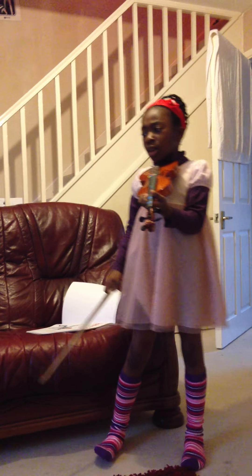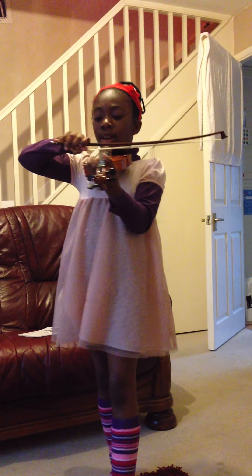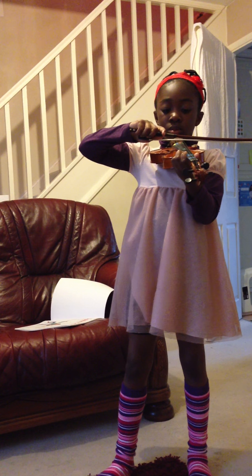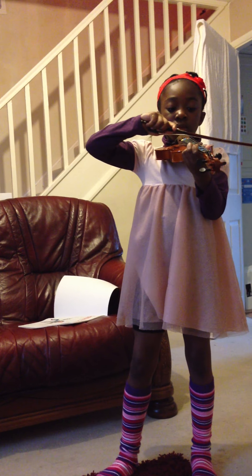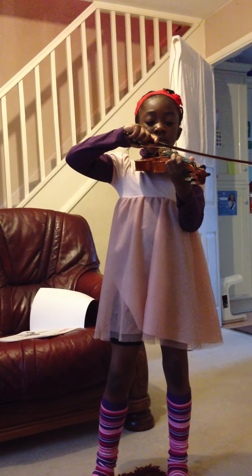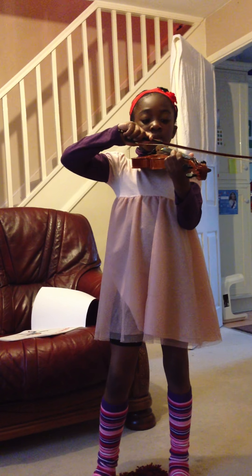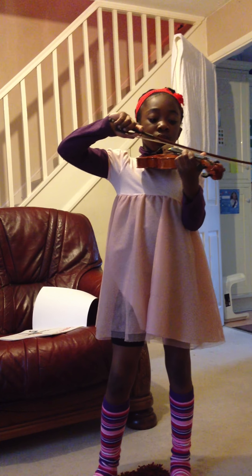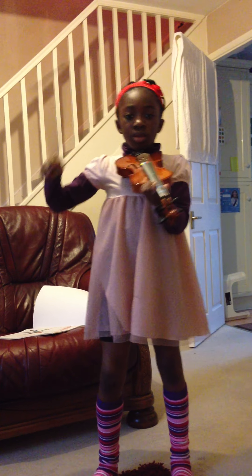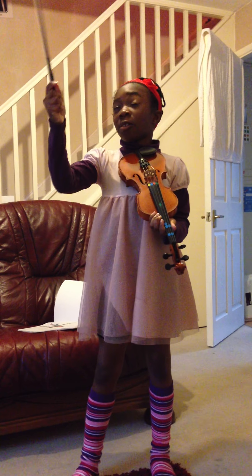Now for Moosette, I'm not very good at it because I'm only six. But allow me to demonstrate half of it. Well that's a bit creaky, but that's all this bow can really do.